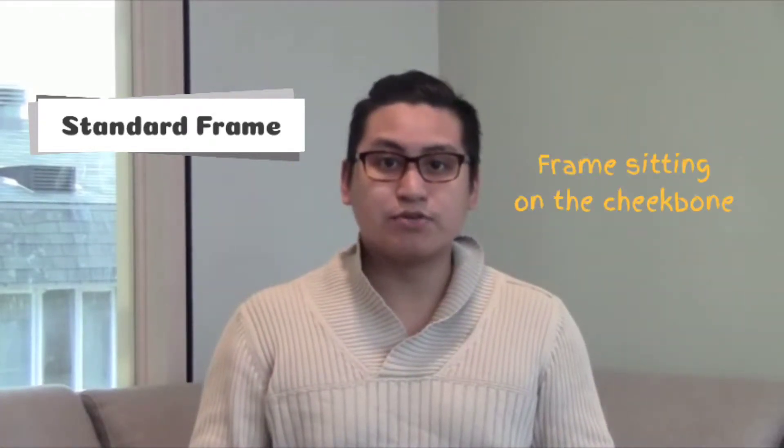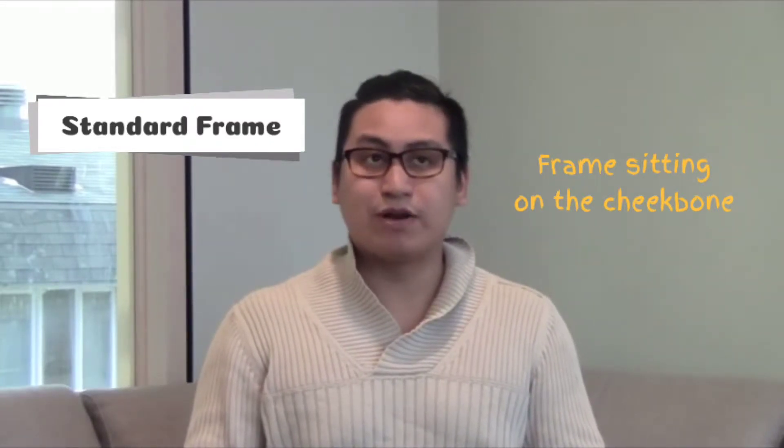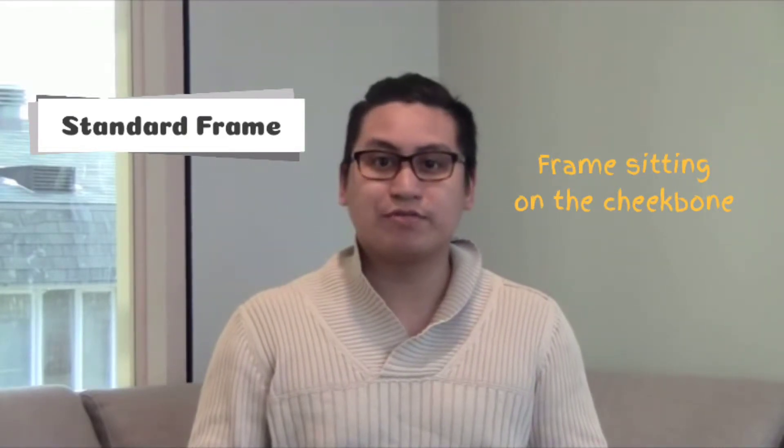Hey guys, my name is Trung and I'm from ProEyes, and I'm going to come to you guys with these two pairs of glasses here. As you can see on the right side of me is the standard pair of glasses, which I'm going to put on, and I'm going to show you guys that these ones are sitting on my cheekbones and when I move around I feel like it's too close to my face.